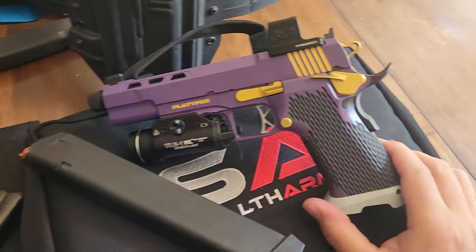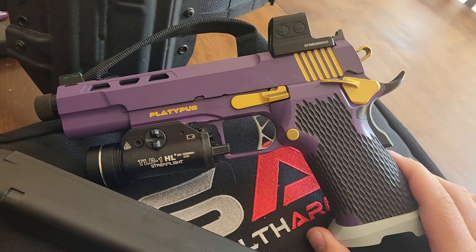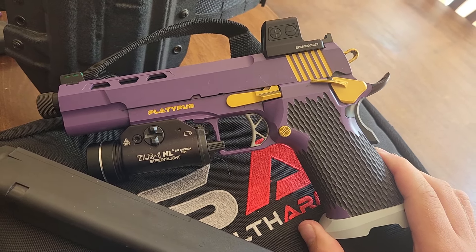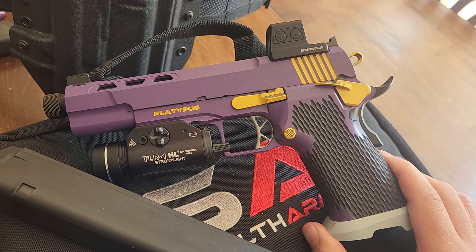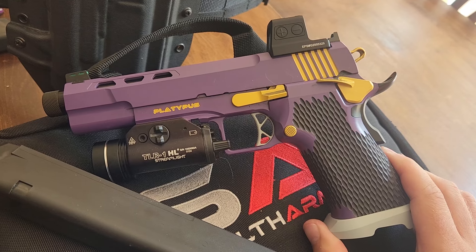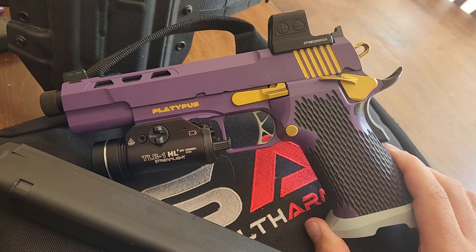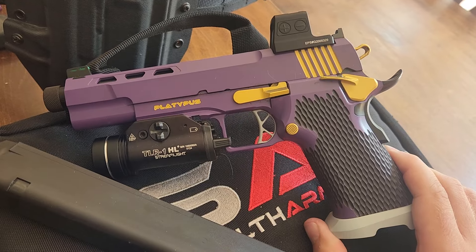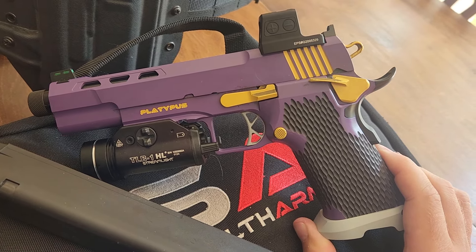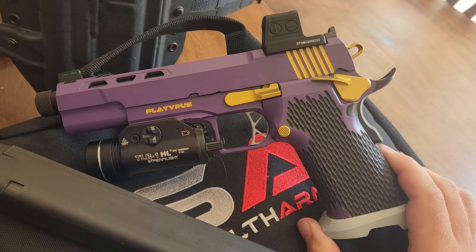The other thing Stealth Arms is kind of famous for, which you may have noticed, is this gun can get pretty crazy. Every single thing on this gun, to include the color of every single part, is customizable — sort of infinitely customizable. You could easily spend a couple of hours on the configurator on the website tricking this thing out, and that's exactly what I did. If this color scheme is offensive to you, that's kind of the point — I hope you dig it.